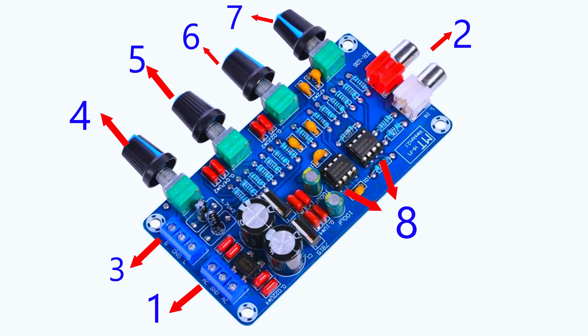Do not connect speakers to the board directly — it must be connected through a power amplifier first. Adjust the tone — bass, mid, and treble — according to your music style and room acoustics.